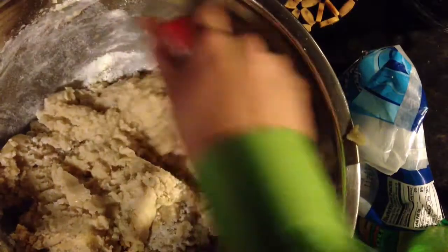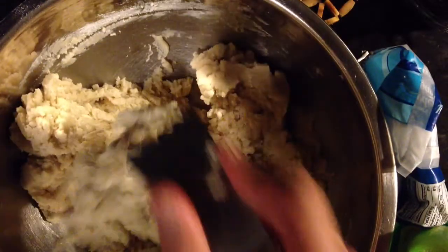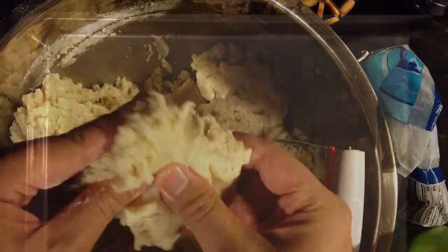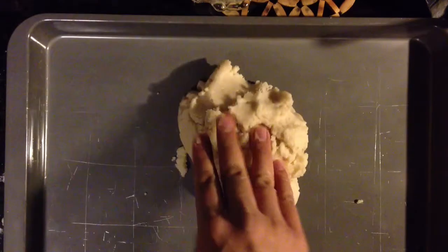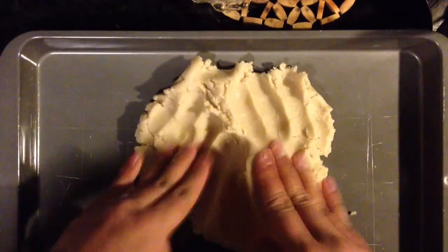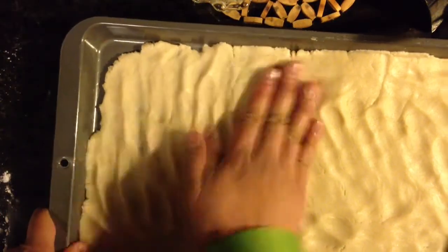Let's go ahead and mix that really, really good. If you have a baking tool like the one I'm about to use, go ahead and use it, or you can use your hands — whichever you prefer. In a baking dish, go ahead and evenly distribute the shortbread mixture. It's about one-fourth to half an inch thickness. Just kind of pat it down.